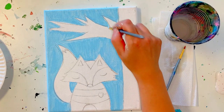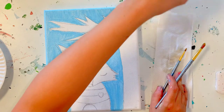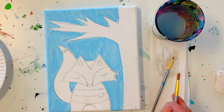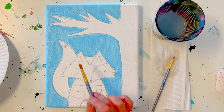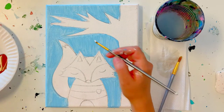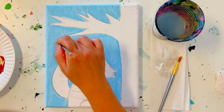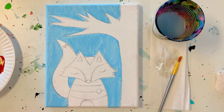Once you are done with your sky, go ahead and wash and dry your big brush — swirl it around really well. Make sure all the paint is off the sides of it, nice and clean, no blue at all. The next thing I'm going to do is paint some areas of my fox white. Let's put our big brush aside and jump to our smaller brush and our white paint. I'm going to go into the tip of the tail — be very careful you don't want any of the wet blue paint to touch the white or they'll start mixing.